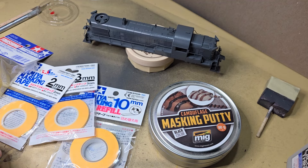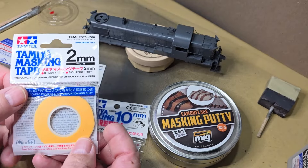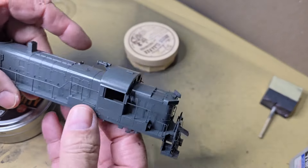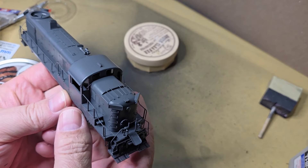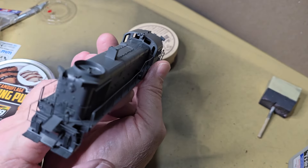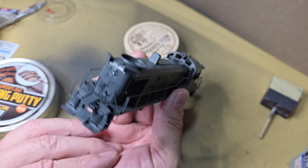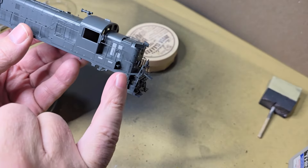I need to start masking off for the scarlet red. I have an assortment of Tamiya masking tape — some two millimeter, three millimeter, and ten millimeter. The biggest issue masking this RS3 is that all the handrails are on the model, so it might be a little tricky getting in to tape everything off. The same issue exists in the back. On the back of the model, it just gets red around the back, while the front I have to deal with the wings.